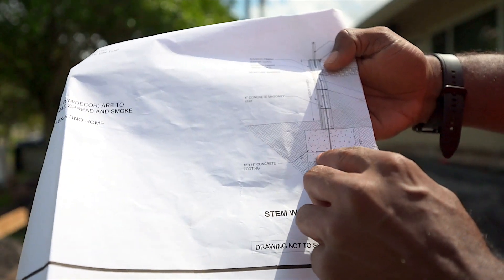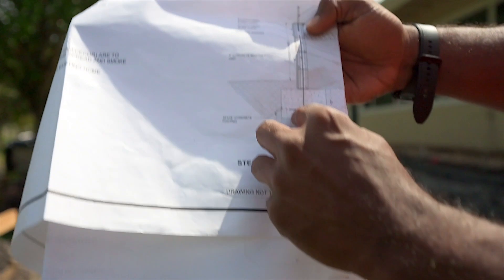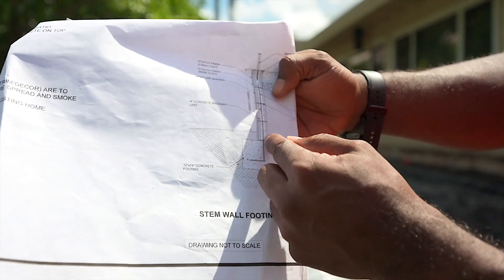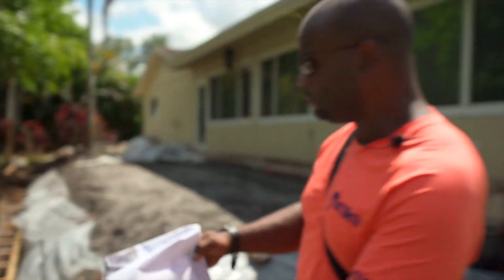This right here is number five rebar, and this number five rebar has to be about five inches from the bottom minimum. This number five rebar goes all the way up and catches the concrete block that we're going to put on top of it.